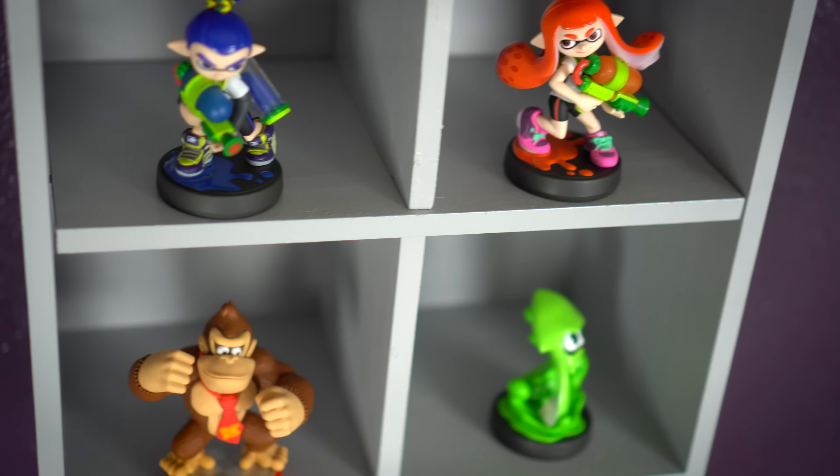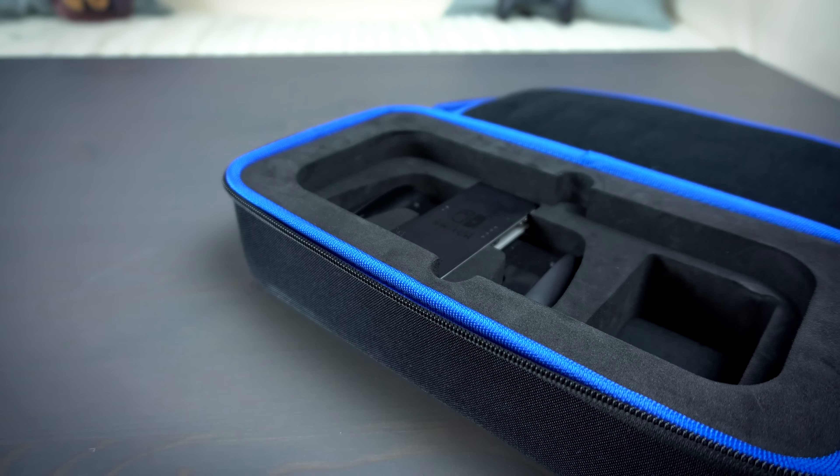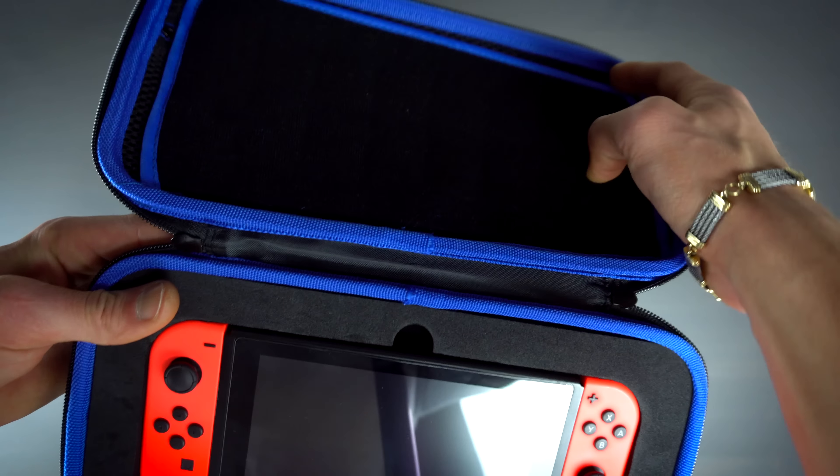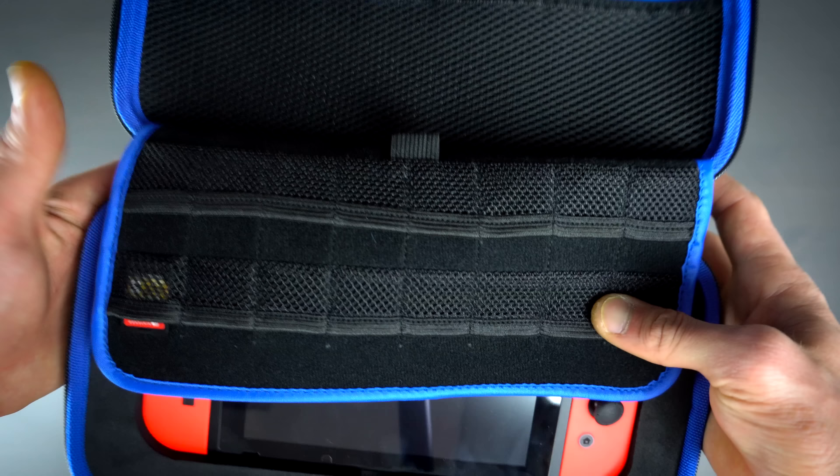Once you actually place your Switch in the foam cutout area, you can see that it fits really snugly. I like that they left these two little holes right here for your fingers to easily remove the Switch when you're ready to play with it. I definitely feel like this case is going to keep my Switch protected, but that completely depends on how much stuff I actually decide to put inside and bring with me.